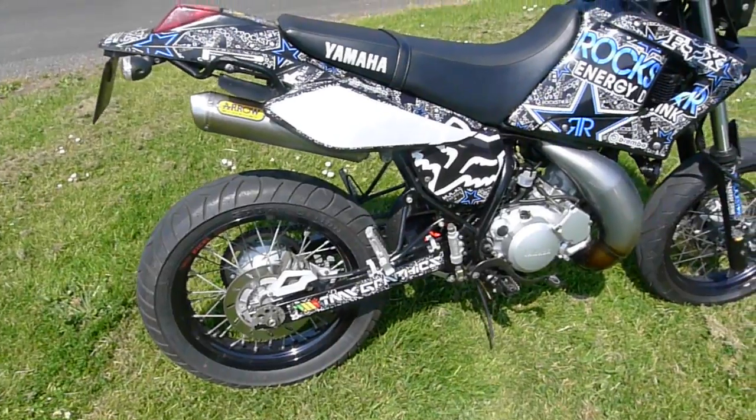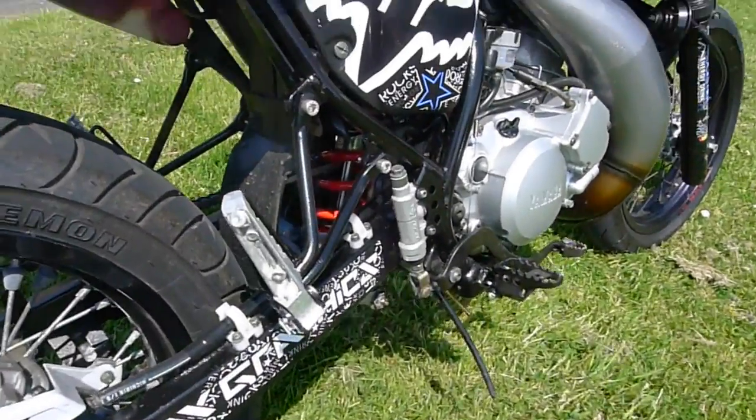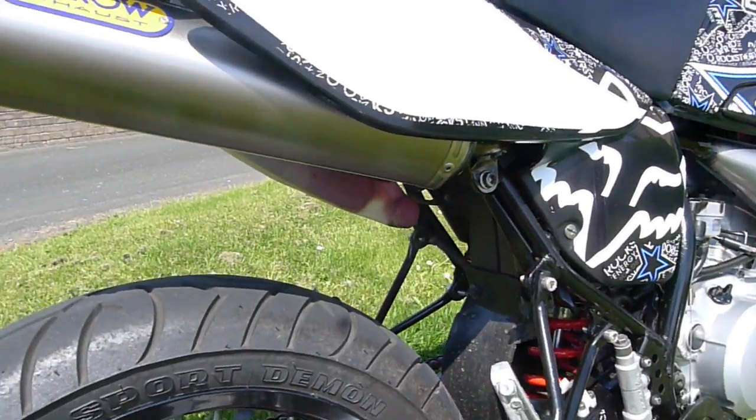Here's a quick video of me DT125X. Hopefully this will give you a better idea of the condition it's in.